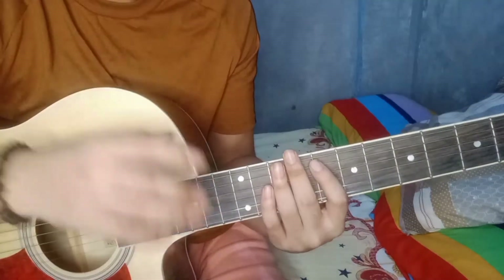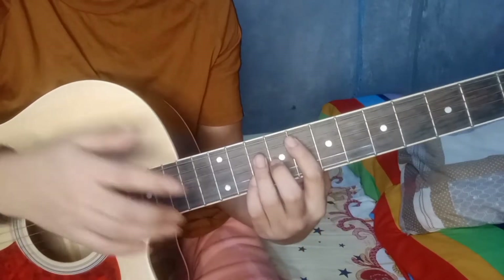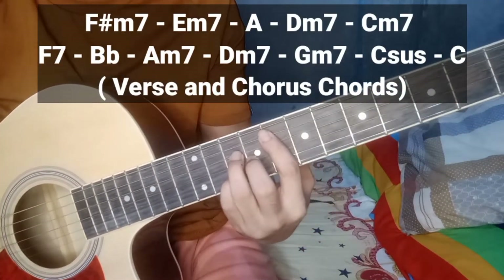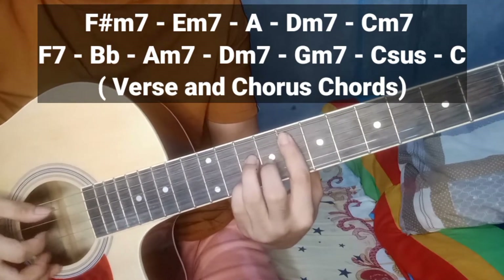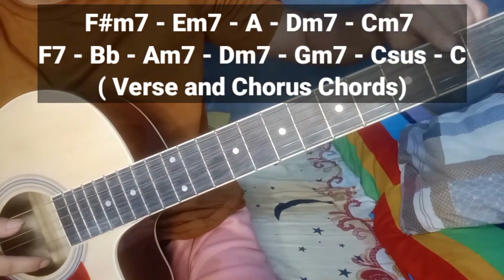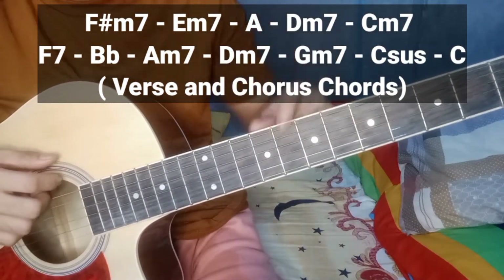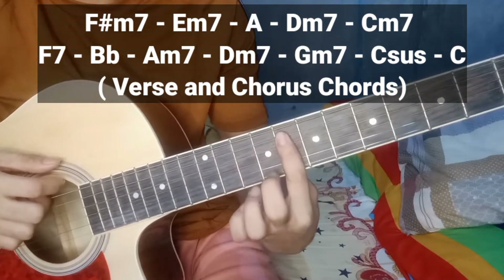Ayun yung buong chords na gagamitin natin. So, simulan natin sa F7. Paano yung F7? Dito sa pang — bilang natin yung fret: 1, 2, 3, 4, 5, 6, 7, 8. Ito, pang 8 fret siya. Ipito nyo dyan.